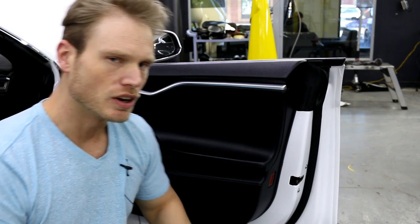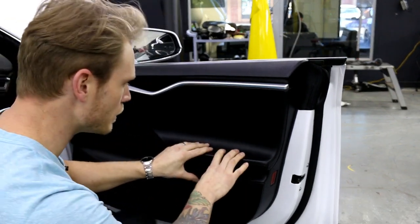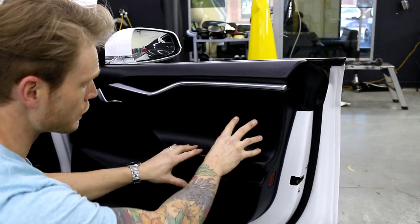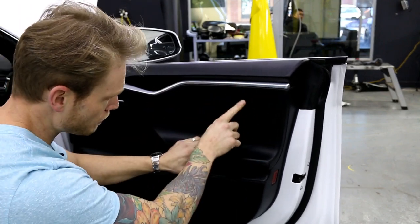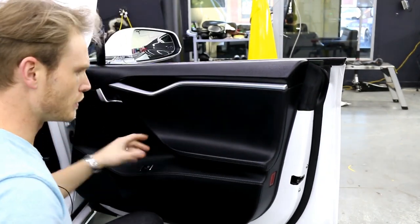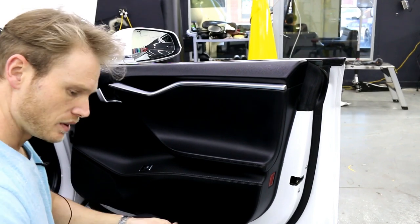All right, what's going on guys? So today I'm going to do something a little bit different. I'm going to wrap the interior pleather panels on this Tesla using Vivid's leather grain vinyl. There's a little damage here, nothing too crazy, but it's getting scuffed up, so the customer asked if we could wrap it and we're going to try it.